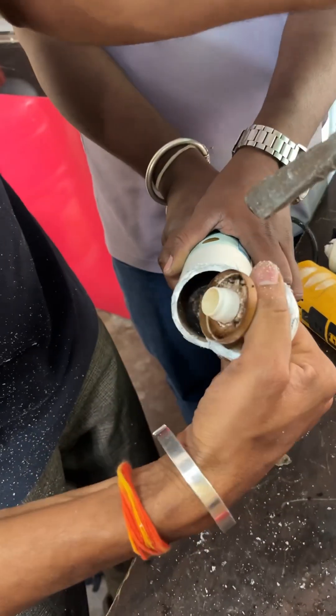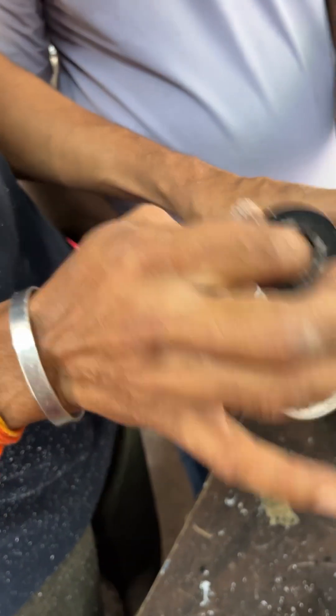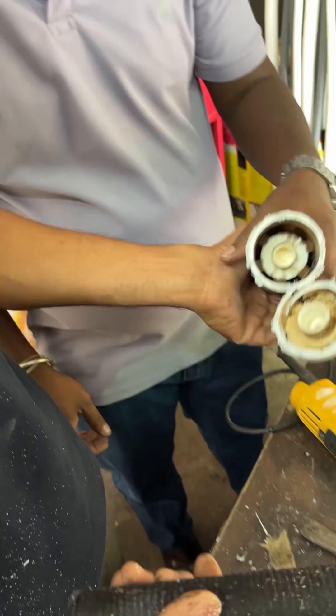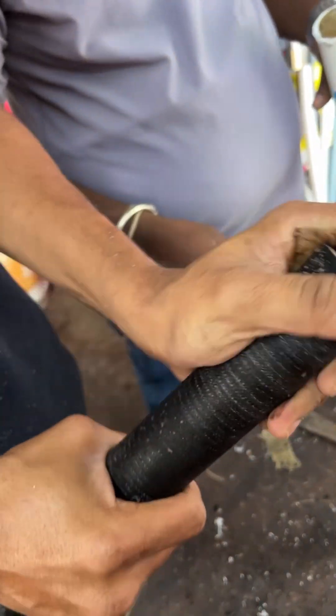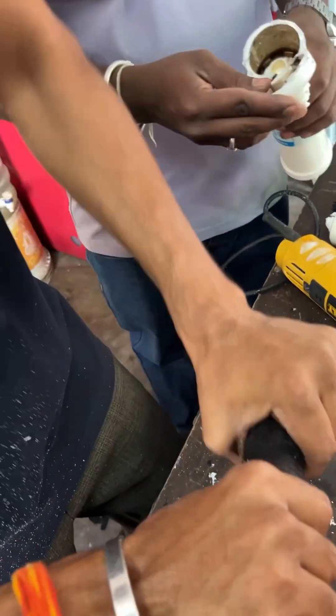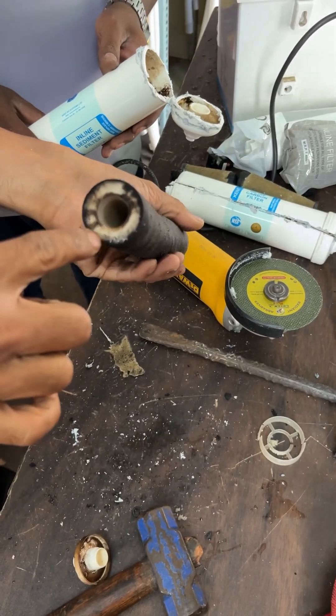If you want to fit a pre-filter with a pre-filter, you can use a pre-filter. Note that if you have a pre-filter, you will need a full filter. You will need a full filter and you will need to remove the filter. You will need to remove the pre-filter and you will need to remove the cost.